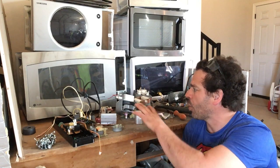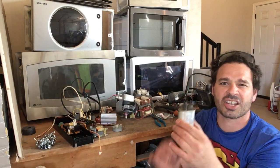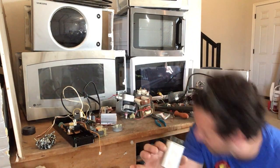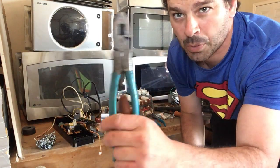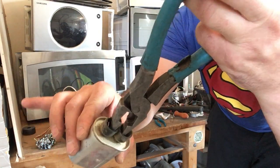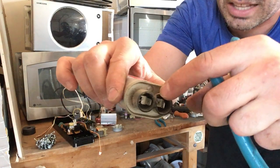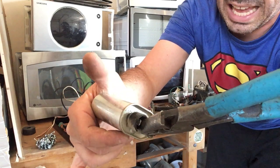Even though I am not taking these apart today, before you attempt to open one of these and take out the components, you have to make sure that you discharge the capacitor. These can store a potential charge and give you a nasty shock — but they are very easy to discharge. All I do is take a pair of rubberized handle pliers and touch both sides of the connectors.